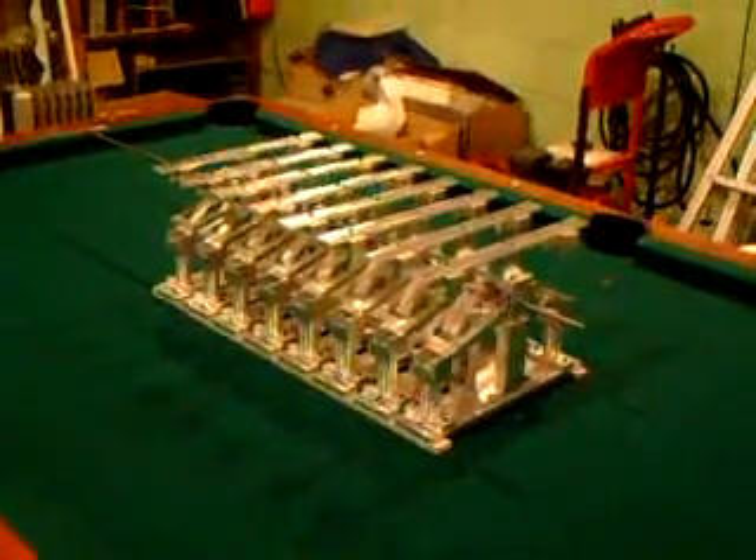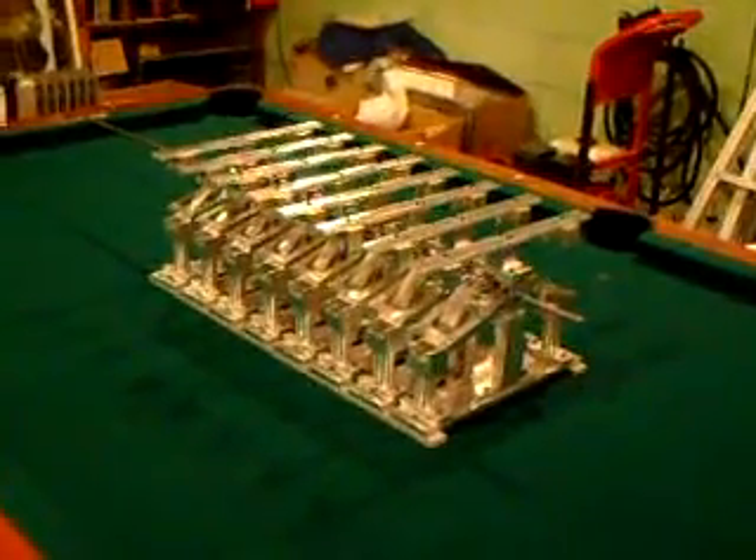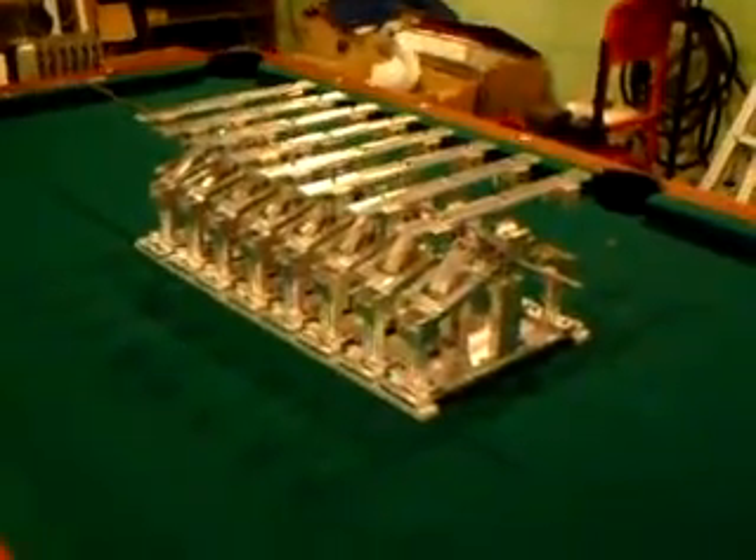This is video 12 of my invention. I'm here to show you what's going on with the new upgrades and stuff.